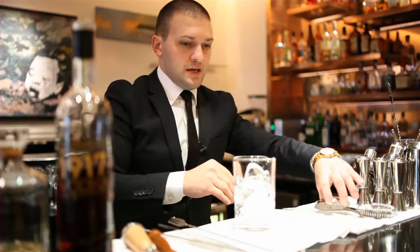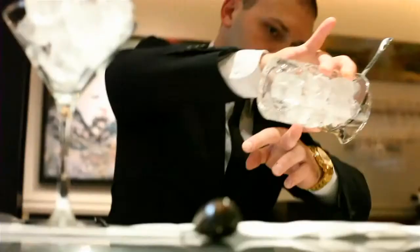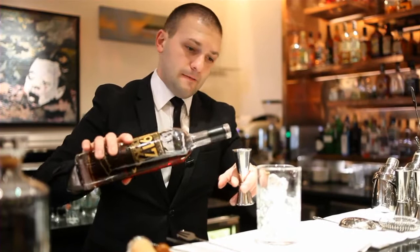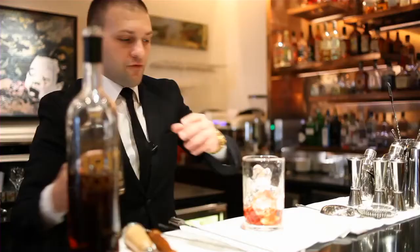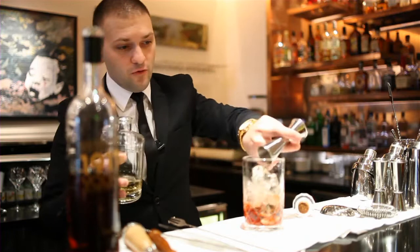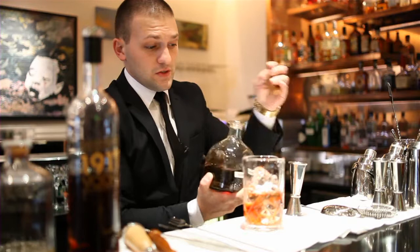So we're going to discard the water from the mixing jar. I'm using 50ml of Zorokovic vodka, beetroot infused, and 5ml of vermouth infused with rosemary for 3 days. We're going to add some ice and we're going to use a Tawny Port, 10 year old, 12.5ml.